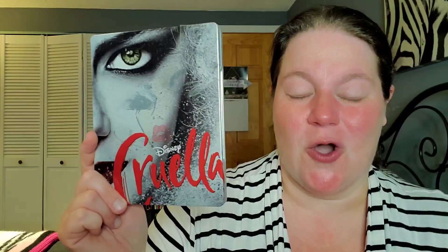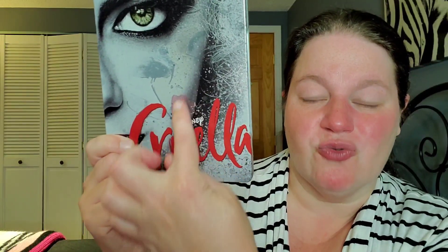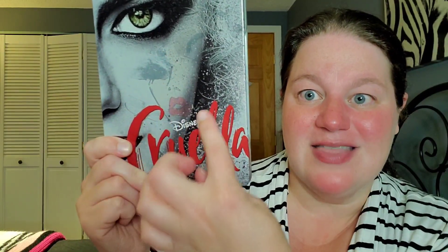On the front we have Cruella — amazing Emma Stone — with the red, white, and black color theme of the movie. Look at her lips, they're kind of glittery right here. And then you can see there's kind of an animated or drawn version of Cruella right there. It looks so awesome, I never would have thought to do that — I just think it looks fantastic.